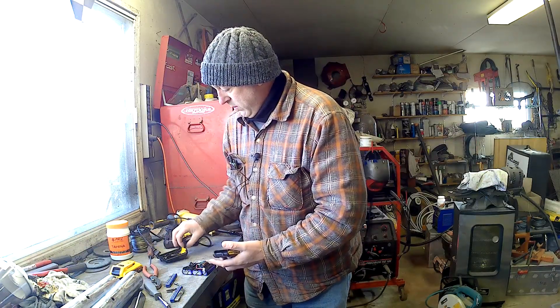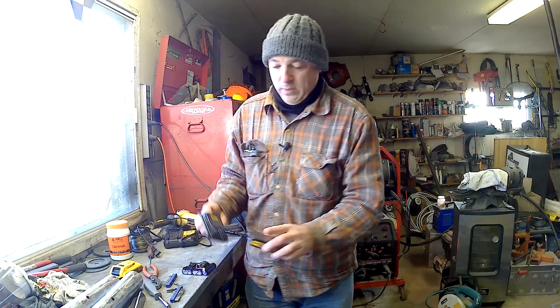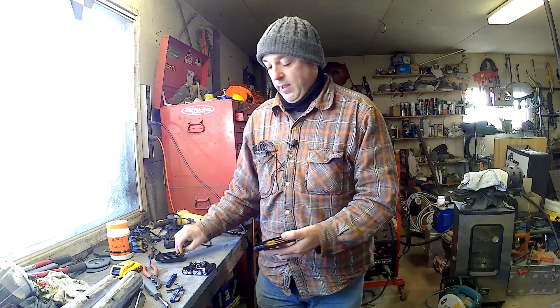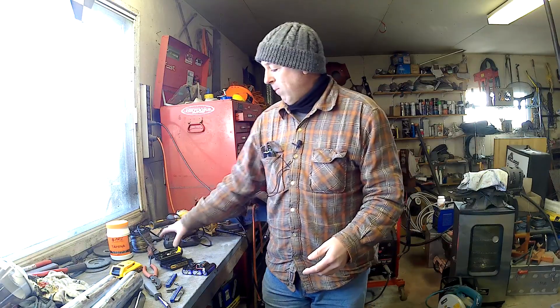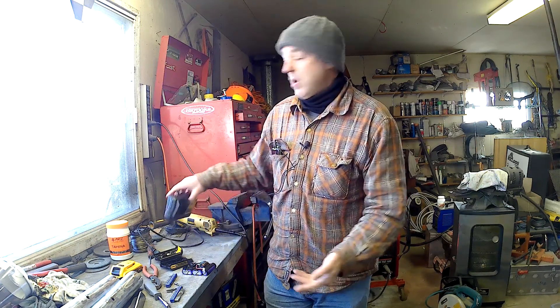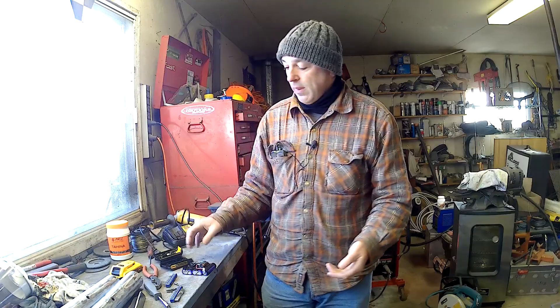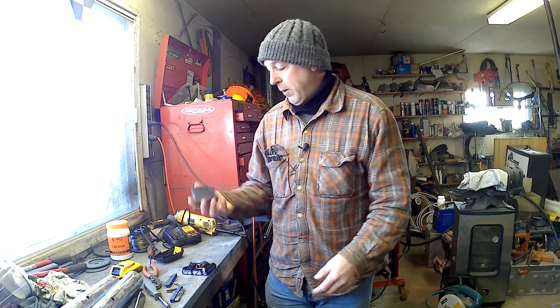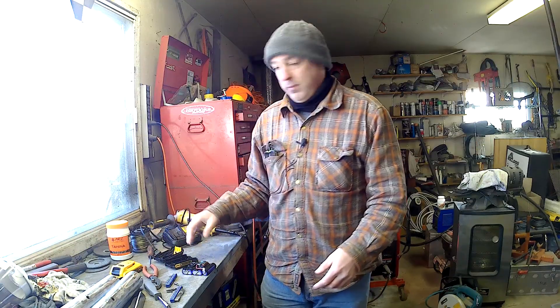I had this one — same as the one I was holding up, just a different color, 2 amp hour battery. It worked fine and then it suddenly stopped working. Wouldn't charge. No matter what you did, the charger just showed a solid red light, which indicates the cell is fully charged, but there was no power whatsoever. It belonged to a friend of mine and he was throwing it out — past the warranty period.